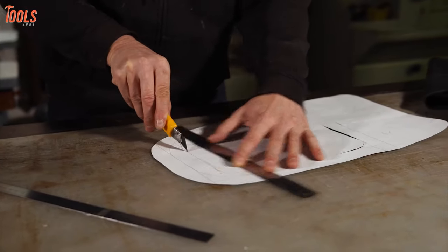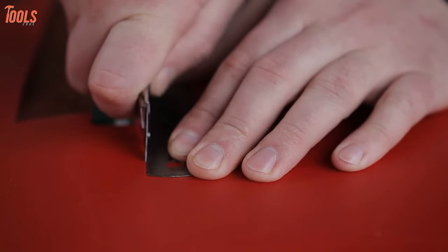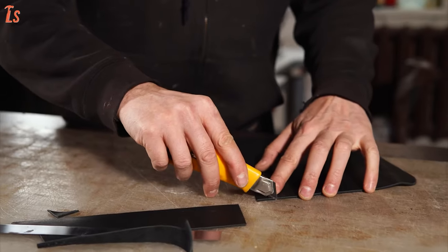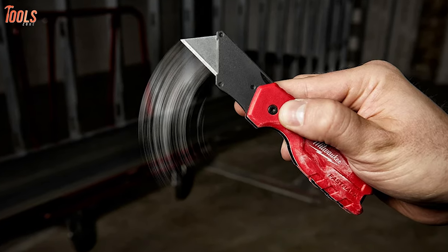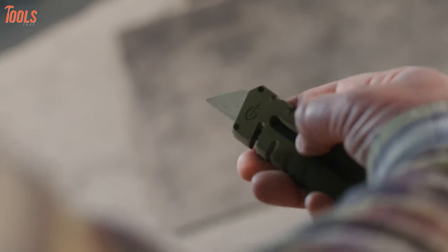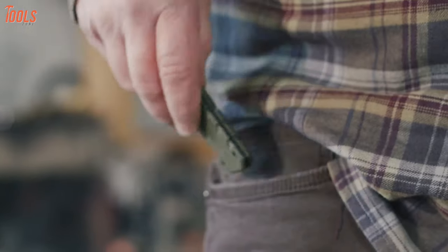It's a multifunctional marvel, a compact tool that's built to dominate the to-do list at home, at camp, or on the job site. That's why in today's video, we'll be talking about the 5 best utility knives that you can have right now. So, without any further ado, let's get started.